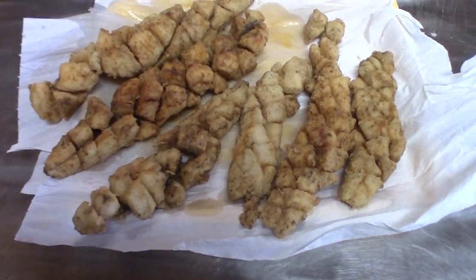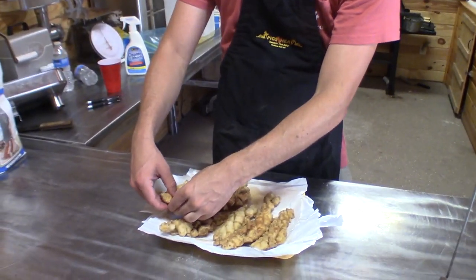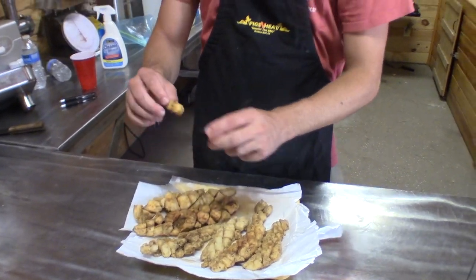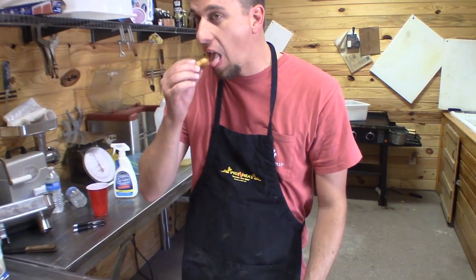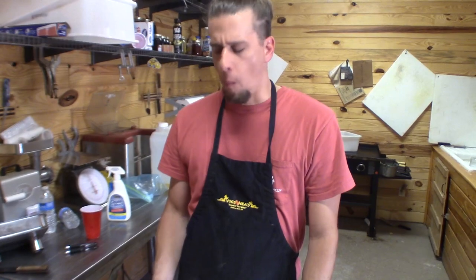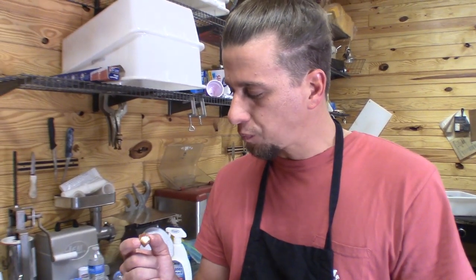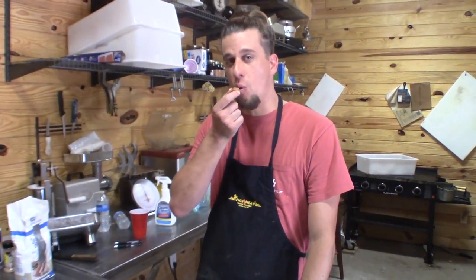Now I think it's time for the official Guided Georgia Outdoors Taste Test. Get a little cut right there. Mmm, it's hot. The jackfish is a very bony fish, but doing it this way, I haven't tasted a single bone.